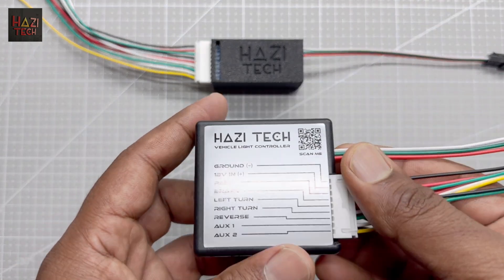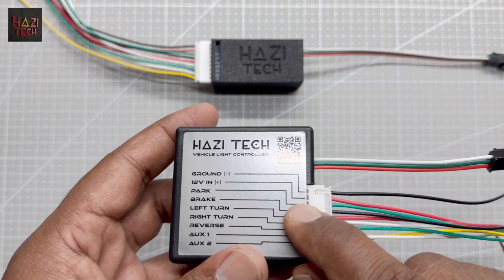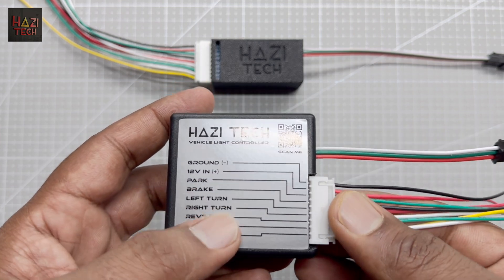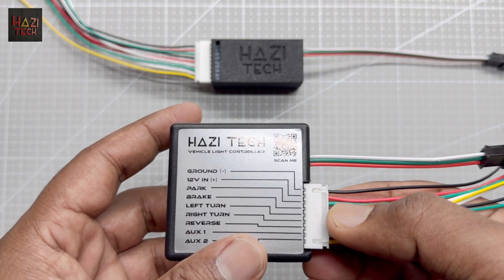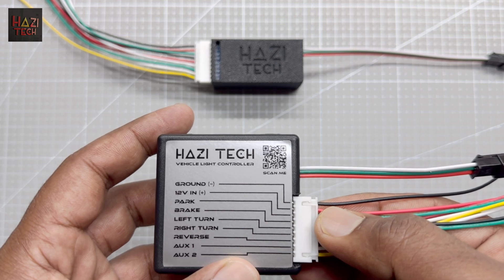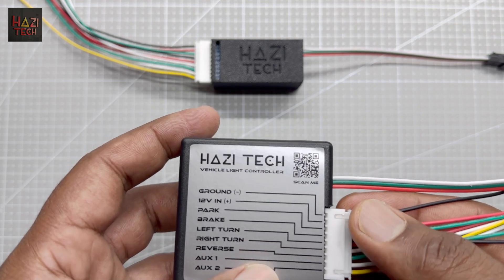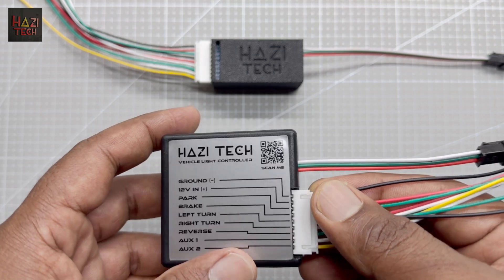Let's talk about the special features of this system. Even though it is mentioned as 12 volt in, it is not required to give 12 volts separately into the system because the system is capable of receiving power via these signal wires. It can work without any accessory or battery power wire connected to the 12 volt in. The only scenario where you need to connect external power to the 12 volt in is if you need the park-off animation, because when the park is off, there is no way of getting power to the unit via the park line to run the animation.